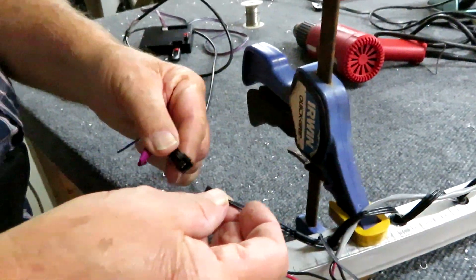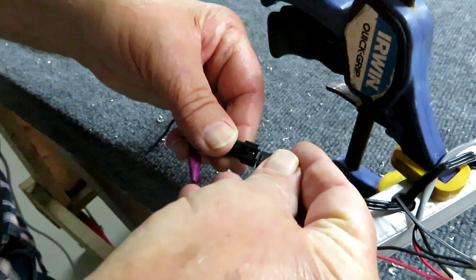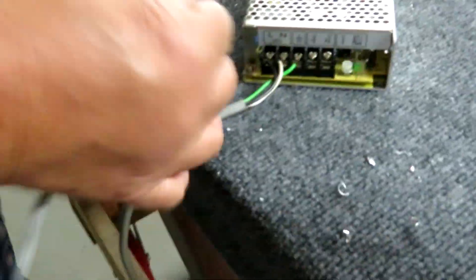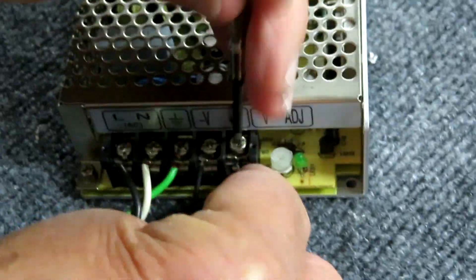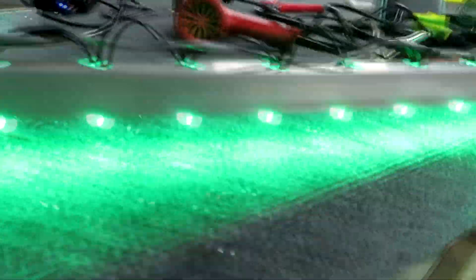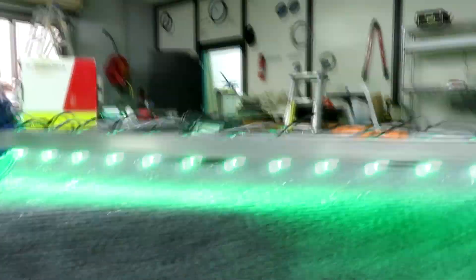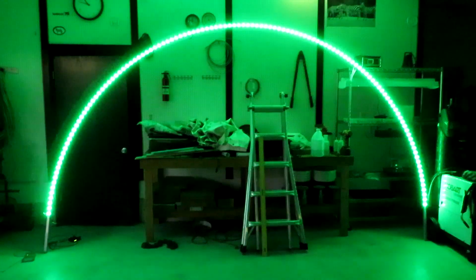After we get it all connected, we're going to hook up the data line to the controller and then hook up the B+ to the power supply. The chips I'm using are five volts — you can buy them at 12 volts, but all my systems have been five so I kept it that way. As you can see, this is my test pattern running the three RGB colors.